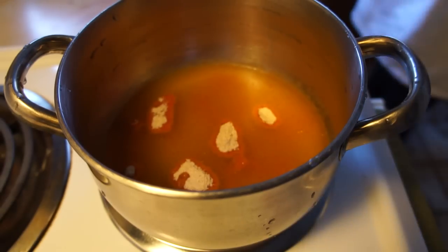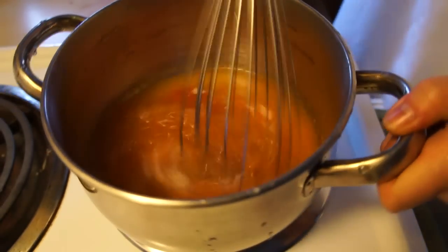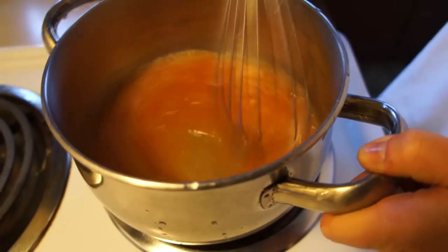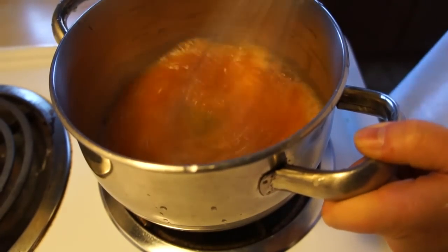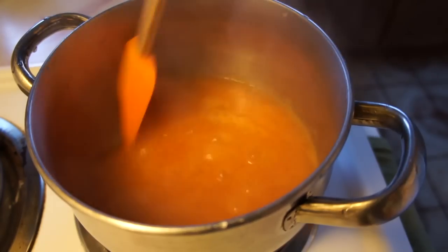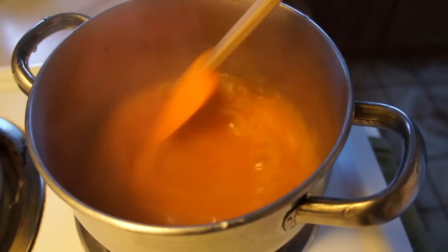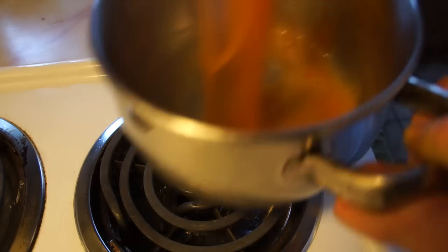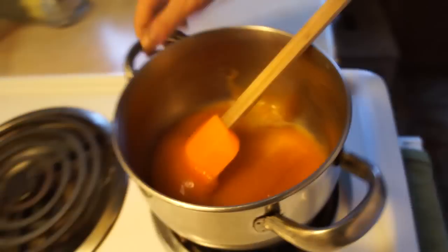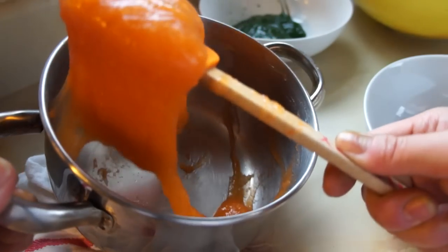If you don't have a microwave, you can do this all on the stovetop as well. Add the same ingredients: one tablespoon of Metamucil powder, one cup of water, and whisk it over the stove on high heat. Make sure you stir this constantly — you don't want it to burn. Once it comes to a nice boil and gets this kind of slimy texture, remove it from the heat, allow it to cool, and there's your slime.